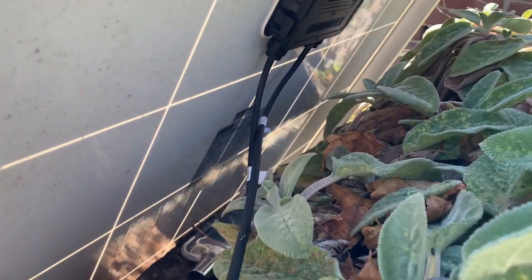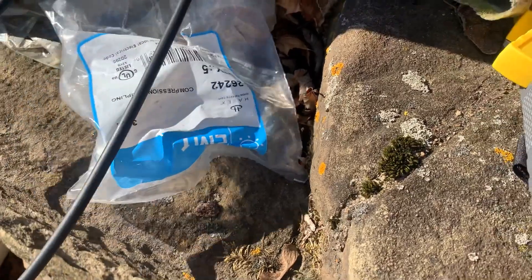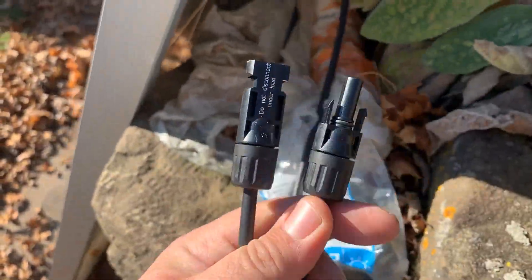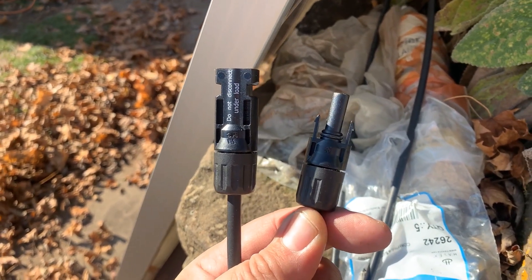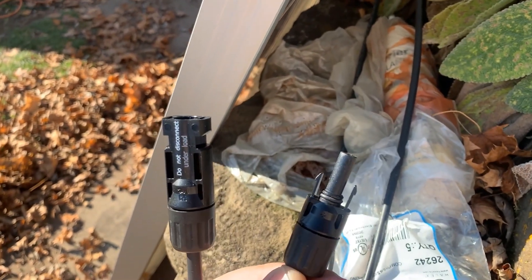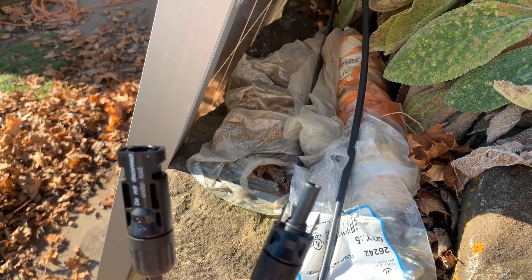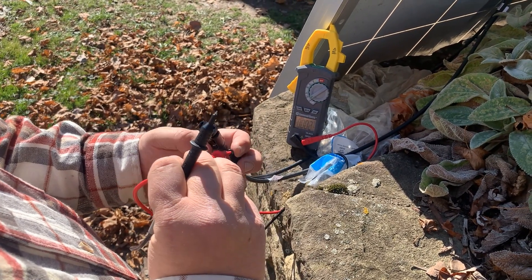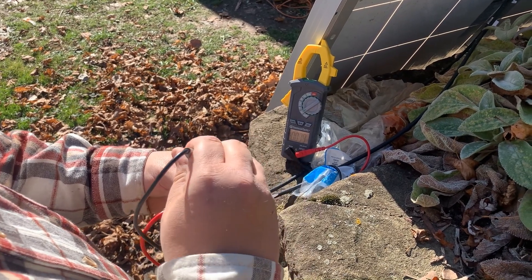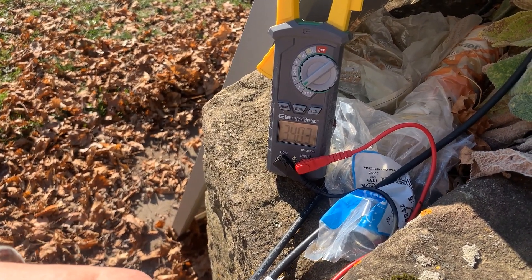Solar panels have two wires — a positive and a negative. When connecting in series, they use MC4 connectors, which are male and female so you can't mix up polarity. I'm connecting them now — it's a little tricky to get them in. There we are, stable at 34.04 volts with no load on the single panel.